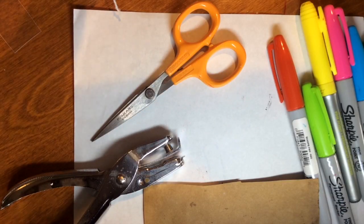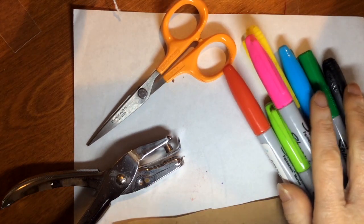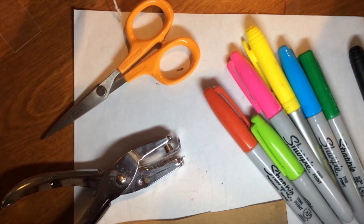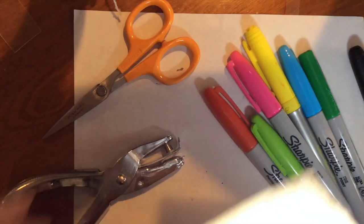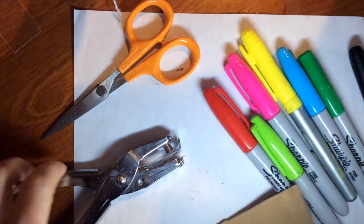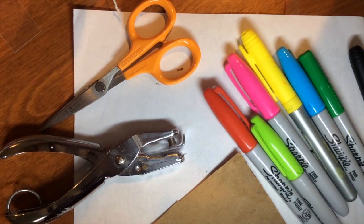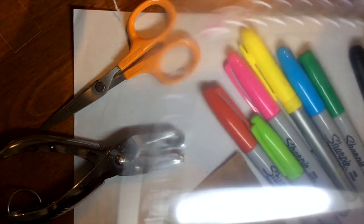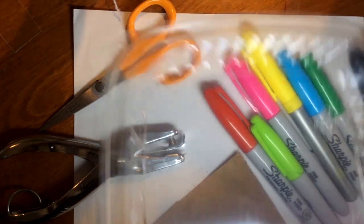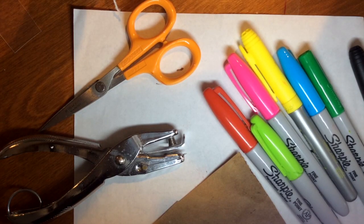Here are the things you'll need to do this project: some permanent markers, a pair of scissors, a piece of brown paper cut from a brown paper shopping bag, and you might need a hole punch. And of course you'll need some number six plastic. You'll also need a toaster oven or a regular oven, and you'll need to get a grown-up's permission and help to use it.